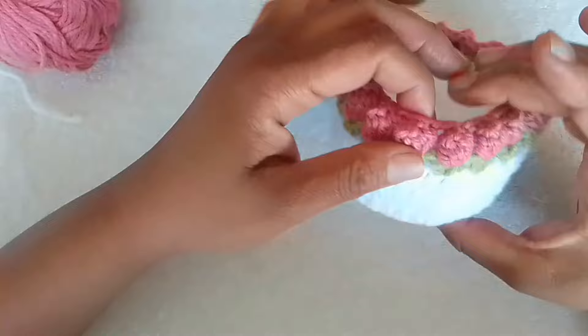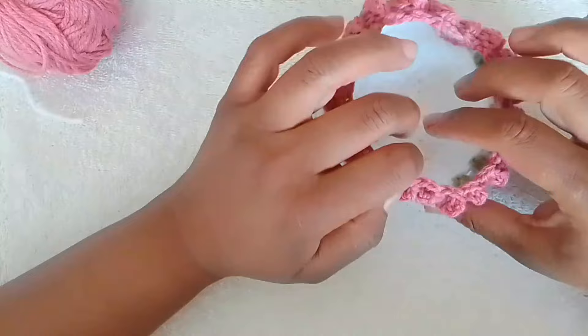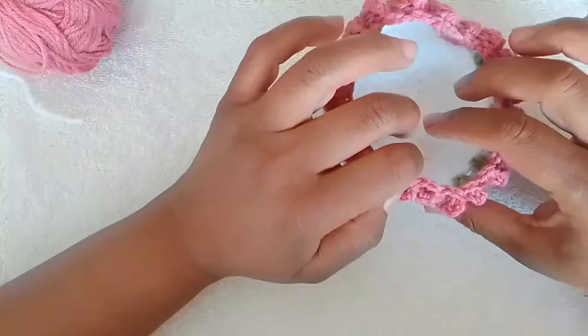And that's how simple it is to make this cute little tulip basket. Please check out the next video which is the tulip coaster, followed by the tulip teapot coaster — I will be putting both of them in the same video. Thank you so much for watching. This is the Queen Phoenix, out.